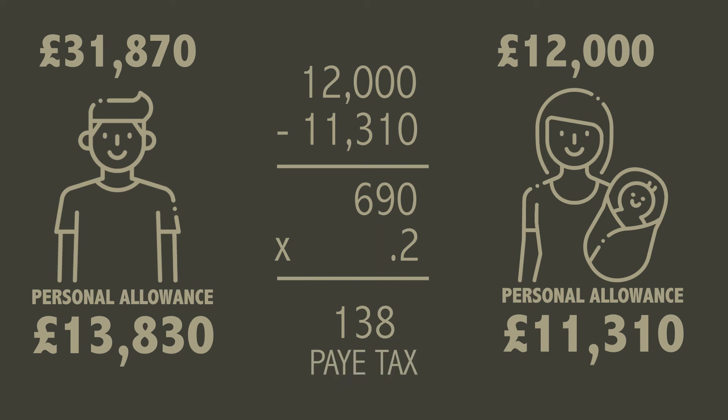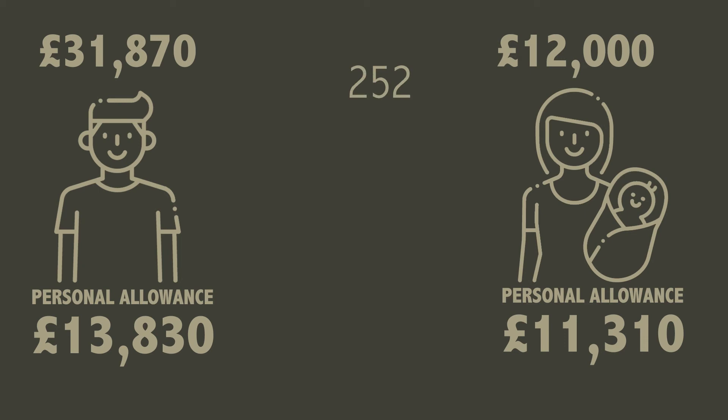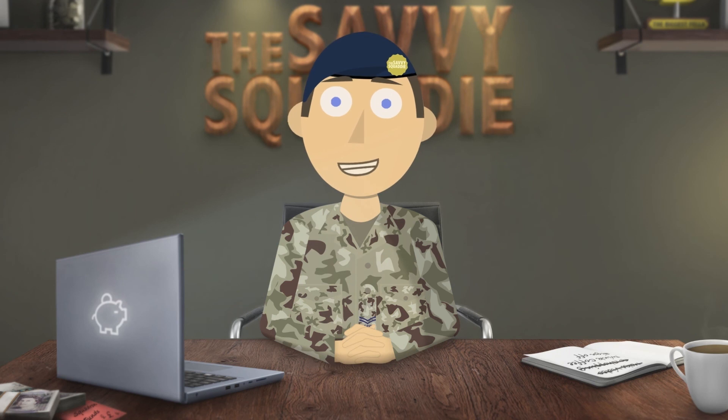But Joe is still saving £252 a year in tax thanks to Jane's transfer of her allowance to him, and even though Jane is now paying tax it's on a small amount. They are still better off by £114 per year. So it might still be worth doing even if both of you are earning an income — it just depends on how much. When you apply it will ask for this information and tell you whether or not you would benefit from this allowance.